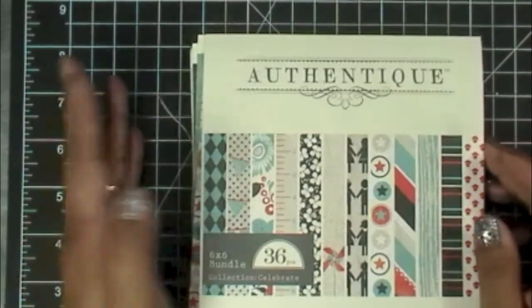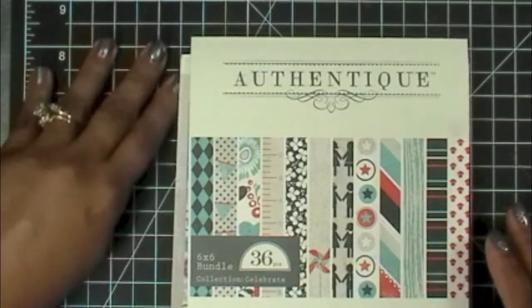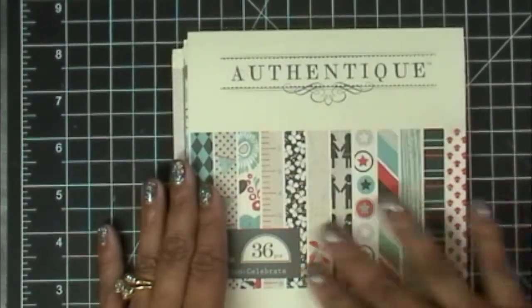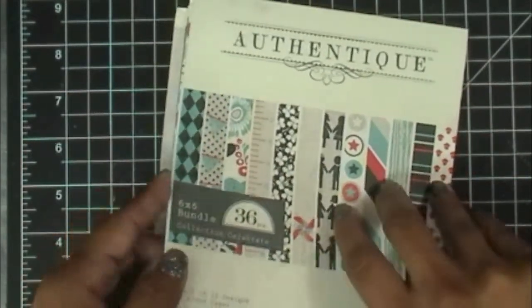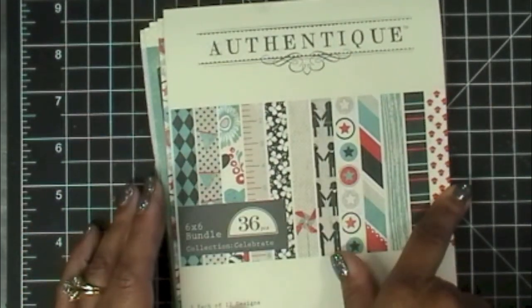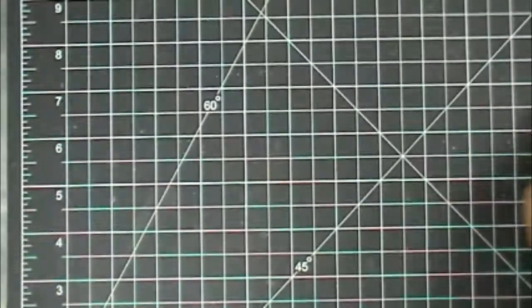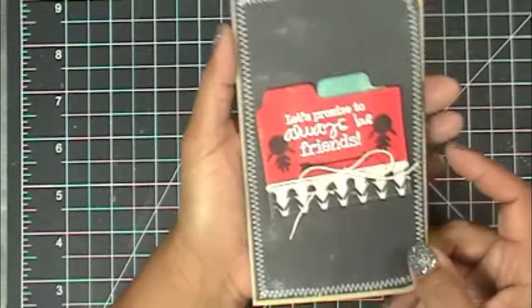The paper I used is some older paper — I believe it was from last year — but it's still my favorite because these are all my favorite colors together and it's a really cute set. I'm positive they still have it available. It's from Authentique and the collection is called 'Celebrate.' I also used some twine from Liz's Paper Loft Boutique.